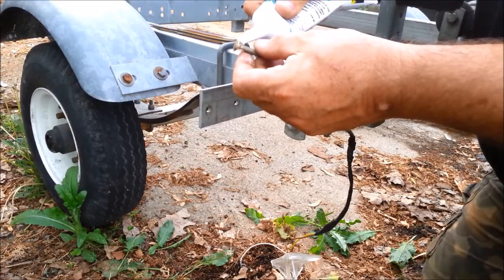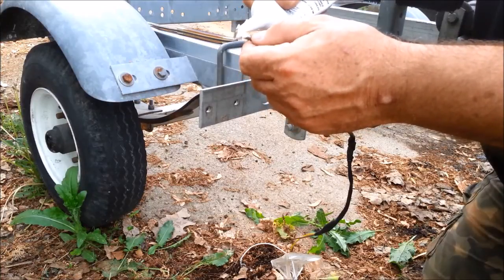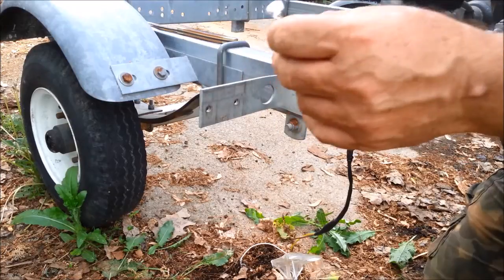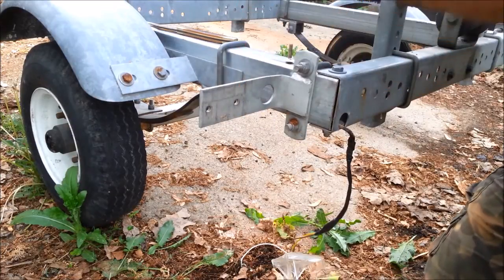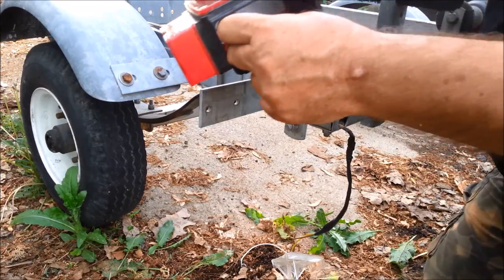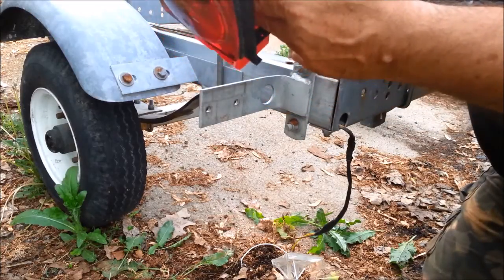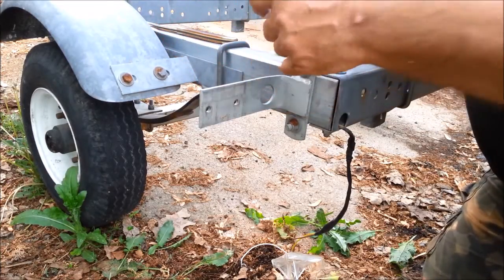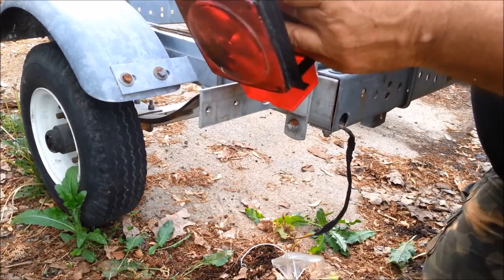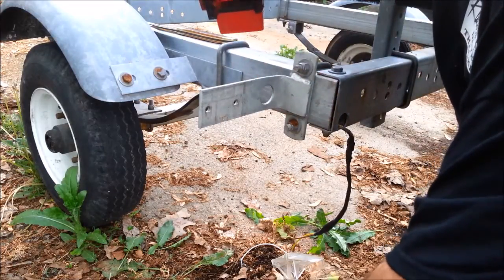Camping trailers won't have this style light, so you wouldn't need to worry about this. But any boat or ski trailer, you'd need to seal this stuff up. I got a lot sloppy with the sealant — that's okay, we have a rag out here. We can wipe things off.